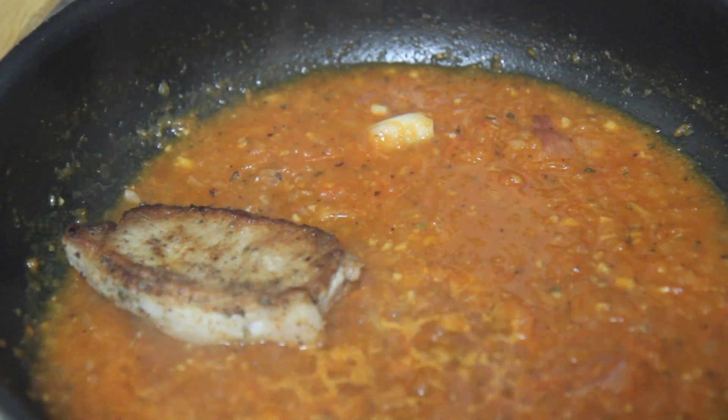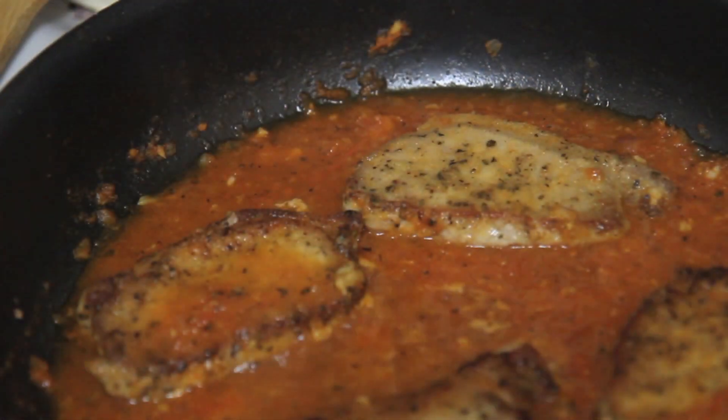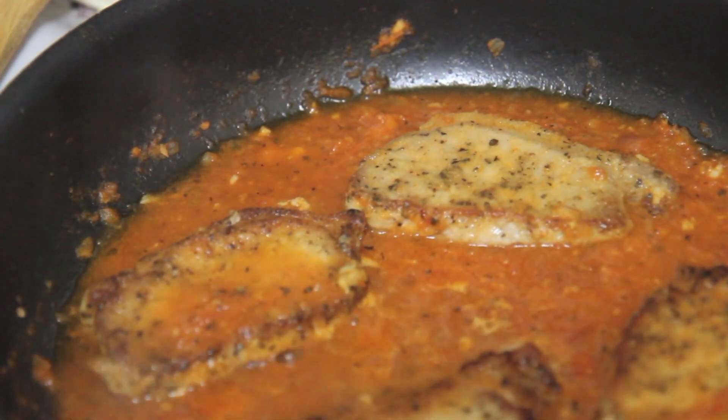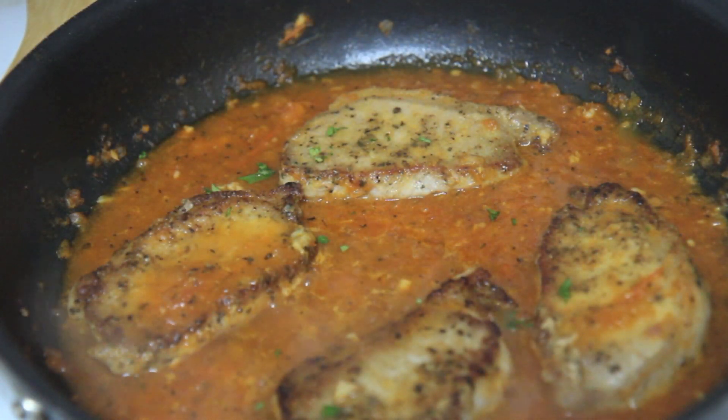Now you want to place the pork chops back into the sauce, or salsa, and you're going to cover this and let it cook for about 15 minutes or until the pork chops are completely cooked.